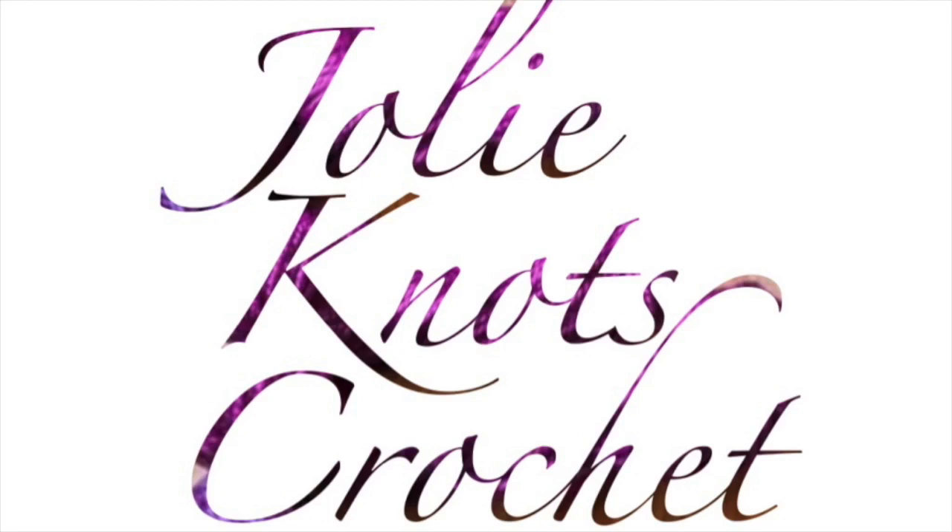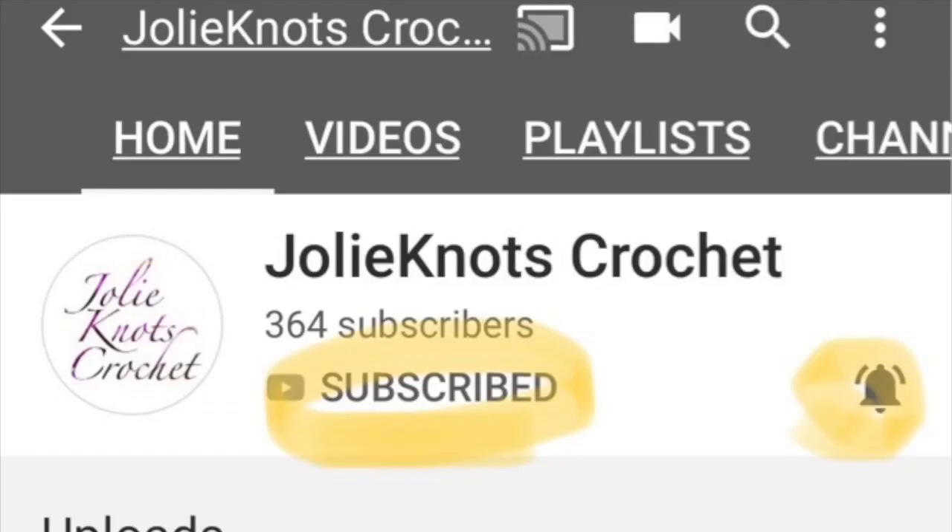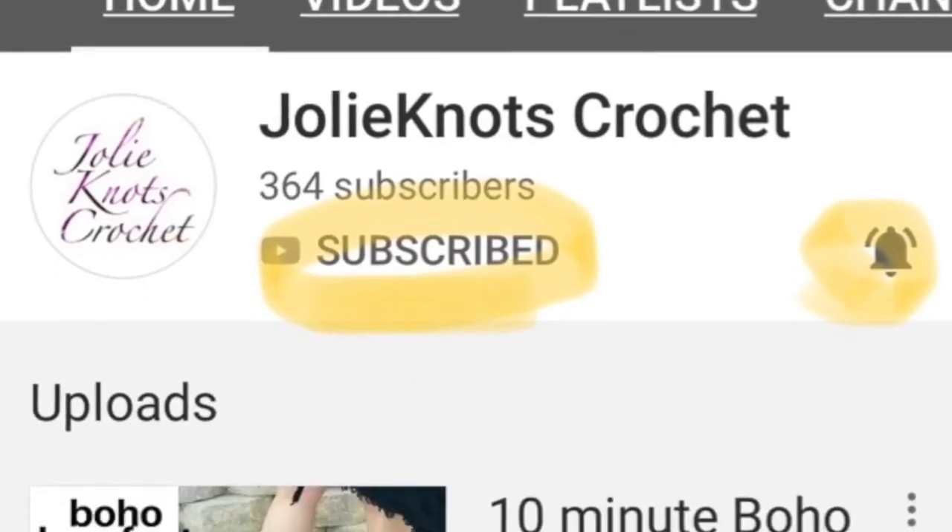Don't forget to like and subscribe to Jolie Knott's Crochet. Hit share, go ahead and share with your friends, or you can hit that little bell to get notifications when new patterns release.